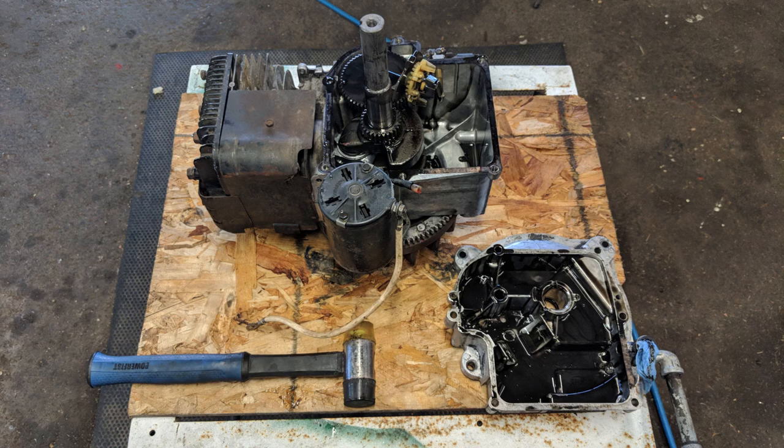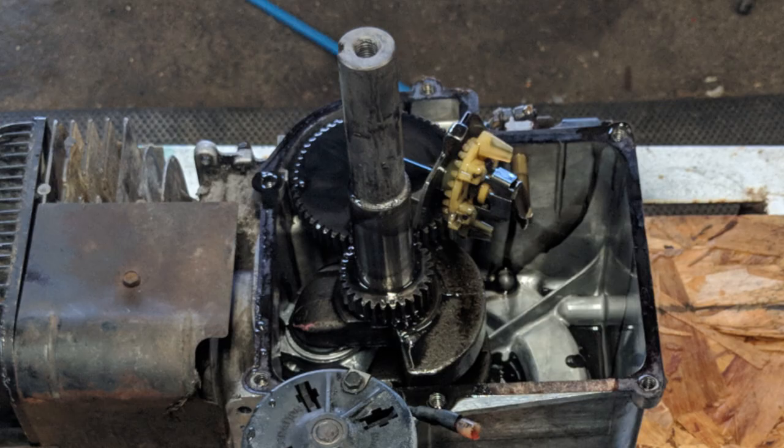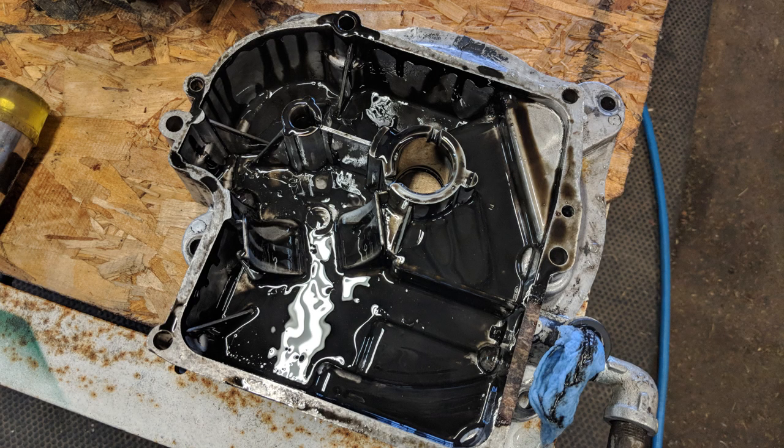Once the bolts were removed, a little tap from a rubber mallet and the sump slid off easily — though sometimes this can be difficult if the crankshaft is rusted. If you'd like a more in-depth video on this, check out the link at the top right labeled 'How to Replace a Sump Gasket.' We now get a chance to see the inside of the oil pan or sump.